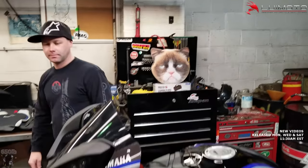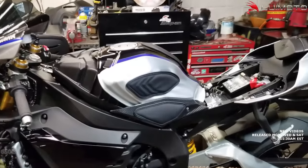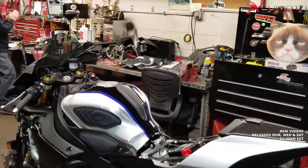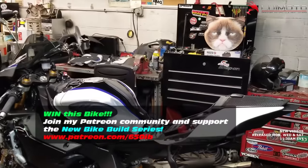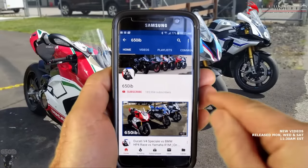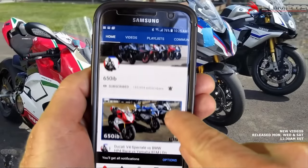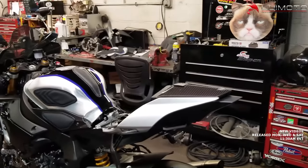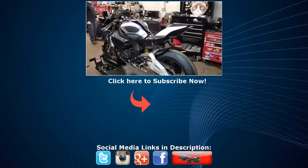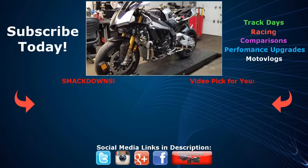Thanks for watching, we'll catch everyone in the next video. That was it — these beautiful tank leaf products from our good friends at Louimoto, successfully and professionally installed onto your beautiful 2018 Yamaha R1M. Someone's going to be very happy when they win this bike. Don't forget to hit that subscribe button and the bell for notifications. Stay tuned for more new bike build series videos — let's take a moment to admire this beautiful bike, it looks great.